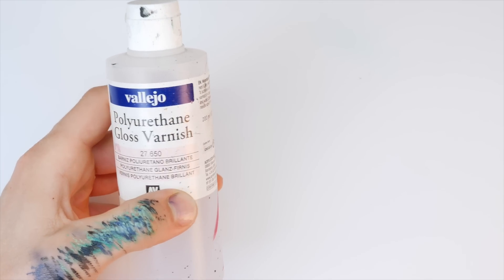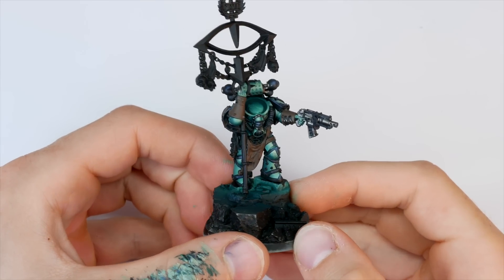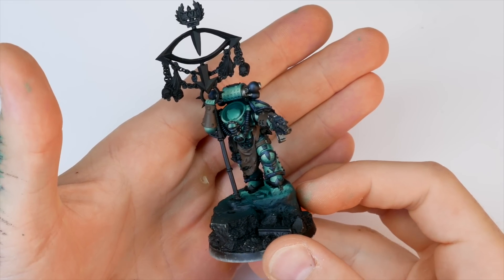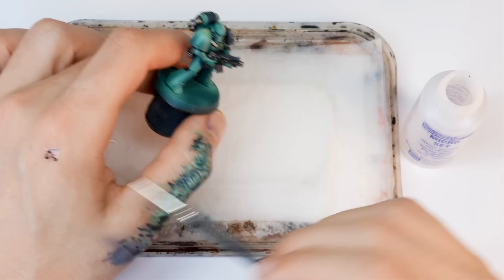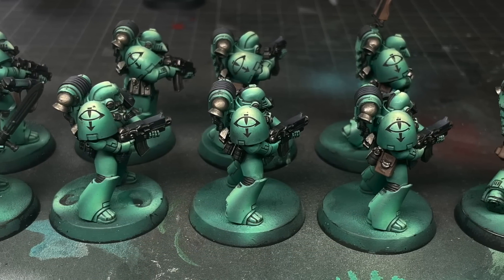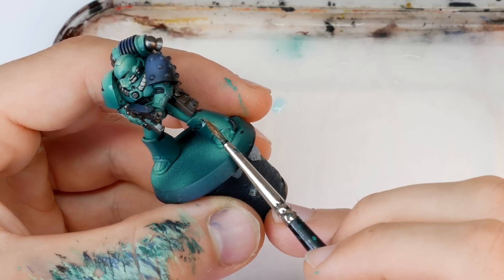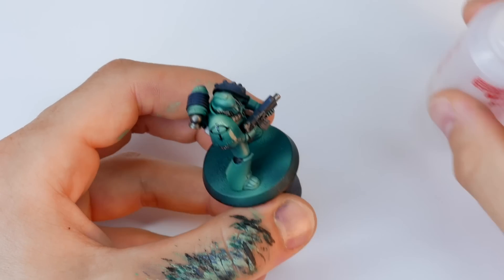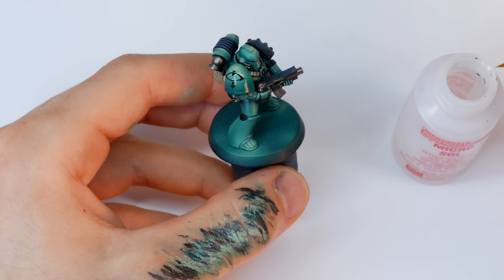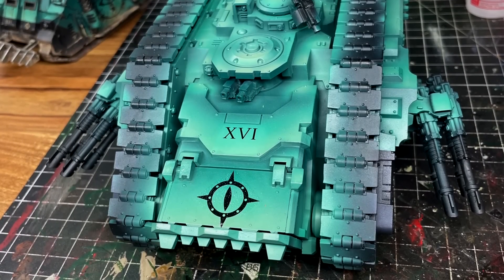Now that the armour is truly done, I'm using gloss varnish to seal in all the colours and set up for the next stages. The first of these is applying some transfers using Microset and Microsol to make them nice and flush. I actually bought the Forge World Sons of Horus transfer sheets, but in the end I chose to stick with the plain black symbols from the Age of Darkness box set — I think they make the Sons of Horus look more crude and menacing.